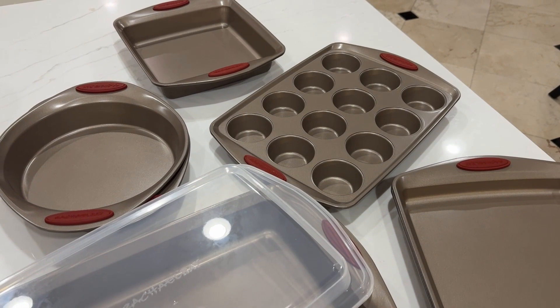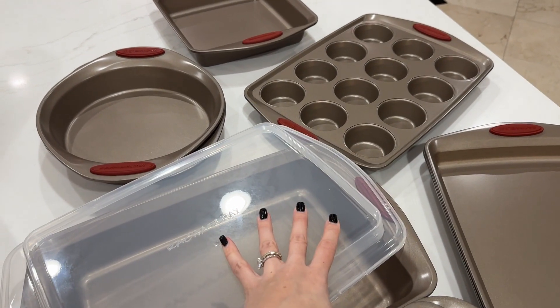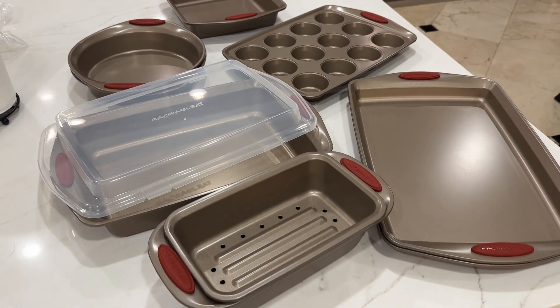I've been wanting to get this set for a while now. I love it and I can't wait to use it.